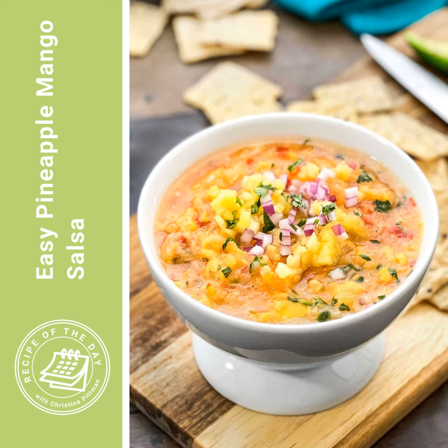Everything there is arranged by date, so it's helpful to know that today is August 6th, 2024. I'm Christine Pittman from cookthestory.com, thecookful.com, the all-new Chicken Cookbook, and from this podcast, Recipe of the Day. I hope you have a great day — let's get cooking!